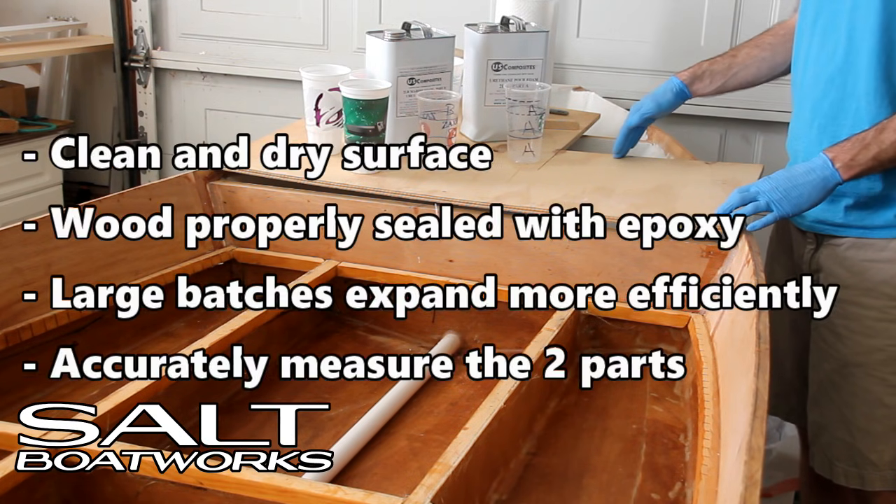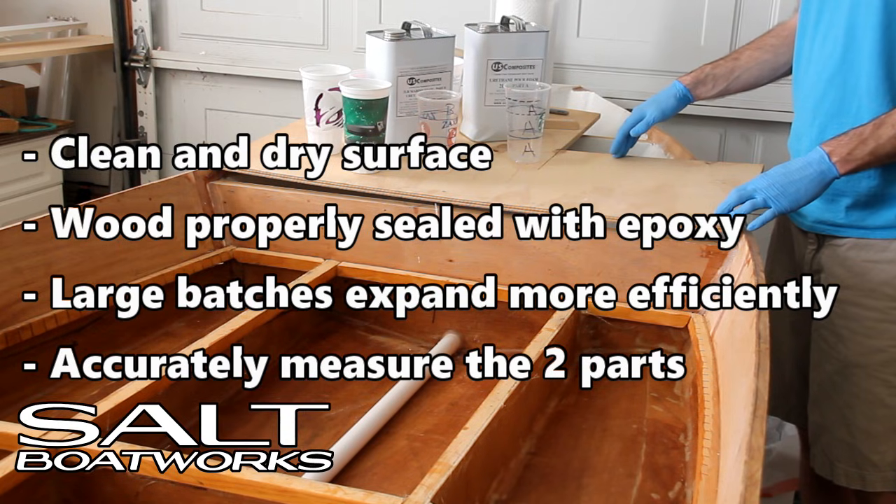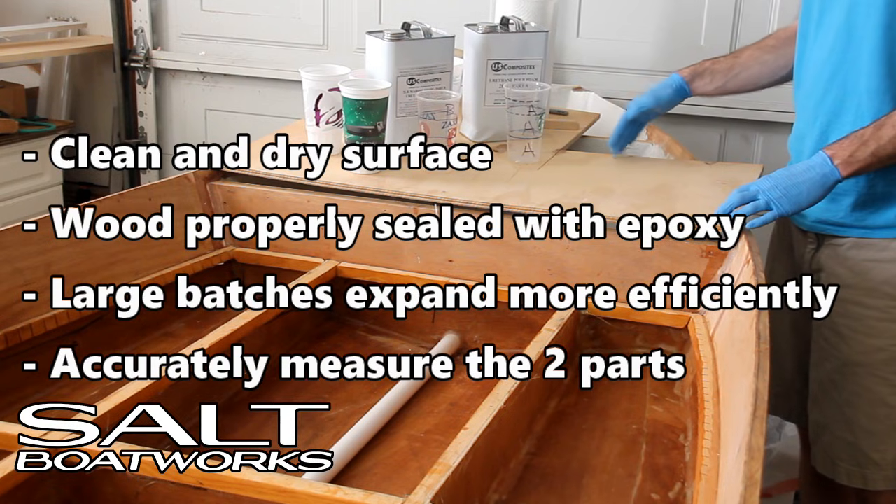Next, application. Anytime you pour foam, you should have a clean and dry surface. Be sure that all wood is properly and fully sealed with epoxy before pouring the foam.